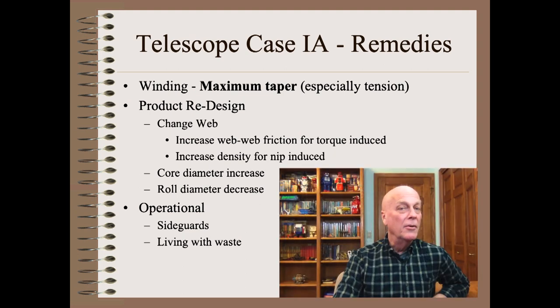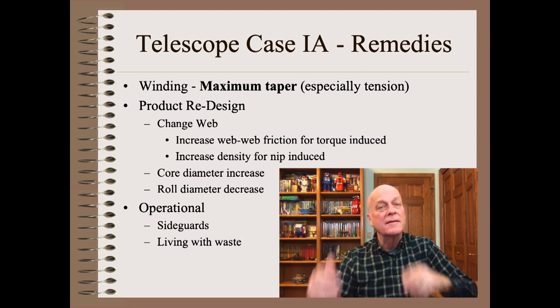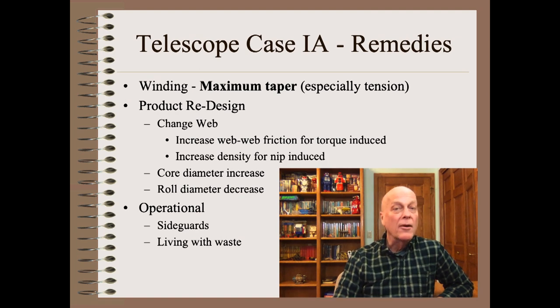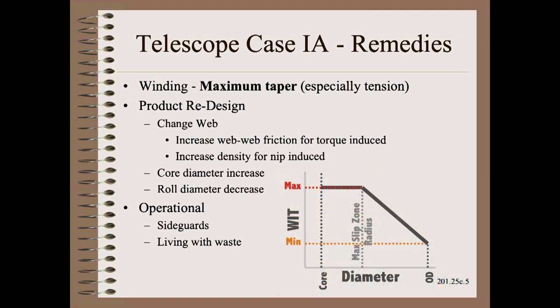Once you are certain that you have the diagnosis correct, you can choose from a list of options — the entire list, both pleasant and unpleasant. The go-to remedy for this telescope type and this telescope type only is programming the winder with something that resembles maximum taper.